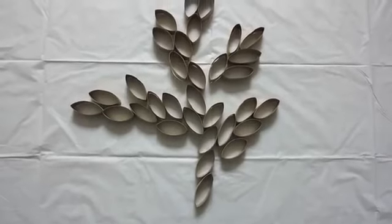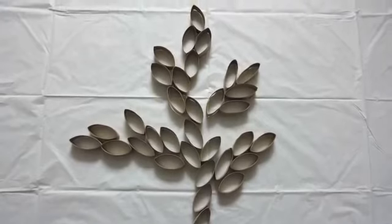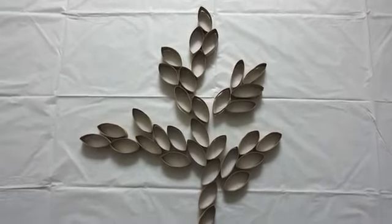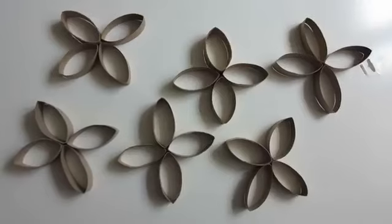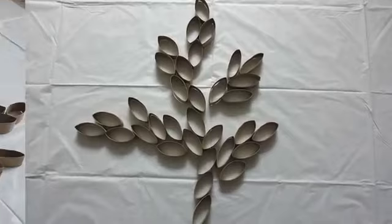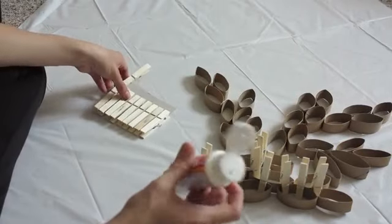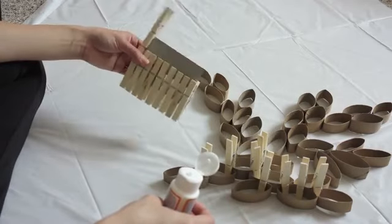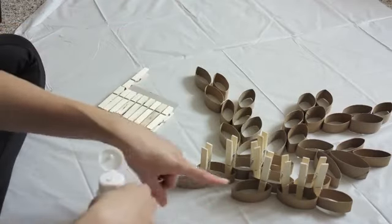Here, as you can see, I already gave it the form I wanted — it's in the shape of a plant, but you can give it any form you like. It could be a flower or a plant like in this case; there are many different ways. From this step it's super easy — all you're going to be doing is adding some glue and holding them together with clothespins, like the ones I've done here.